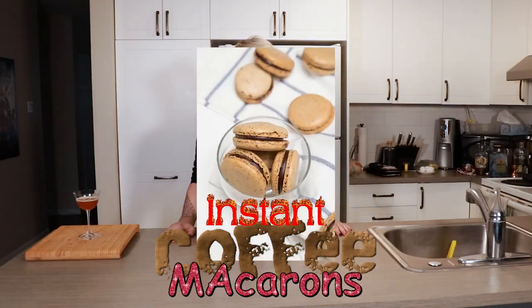Now that we have the drink, let's get into cooking. Today we're going to be making instant coffee macarons. I haven't had a macaron in a really long time, and every single time I've made macarons I messed up big time at the egg part. I've seen a lot of cooking videos where people make macarons and it doesn't seem that hard — it just seems like it's a long thing to do. Hopefully I don't mess up too hard.